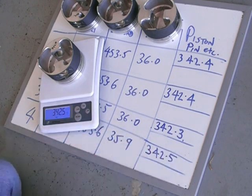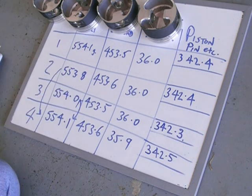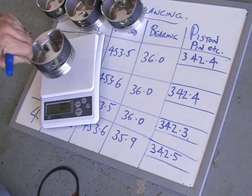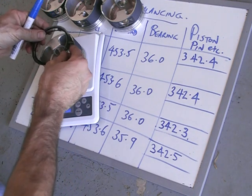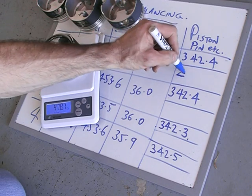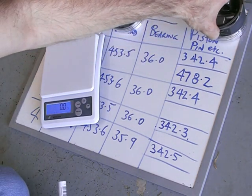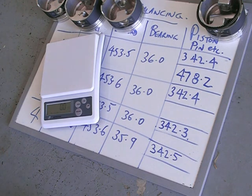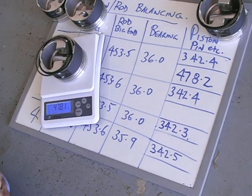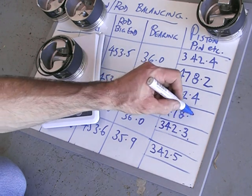Once I got this far, the next stage was to start grouping things together. I grouped the piston, the rings, the clips and the gudgeon pin all together to figure out the total weight. This one — number one — with gudgeon pin, all the oil rings and clips, weighs 478.2 grams. That plus the little end of the rod is the reciprocating weight. I did this across all four pistons and got them within about 0.2 of a gram, which is all good. The rotational weight is also balanced to within about 0.2 of a gram.